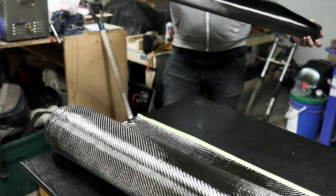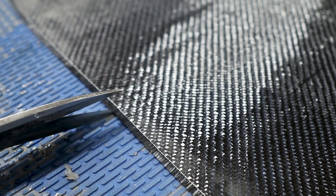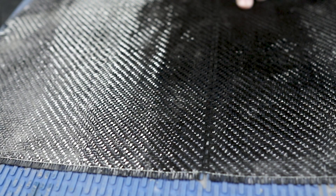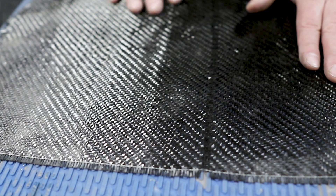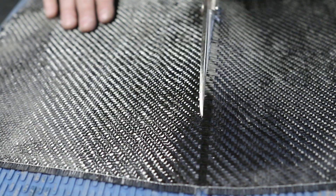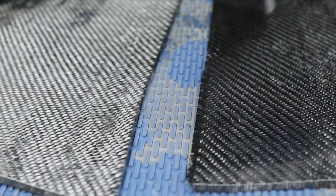One thing I learned after watching a couple videos after the fact — you can actually just take out a section of the carbon fiber threads. You just nick one end with a pair of scissors and then slide out a section. That makes it super easy to basically have a line to cut along, and it doesn't distort or break up the weave too much.